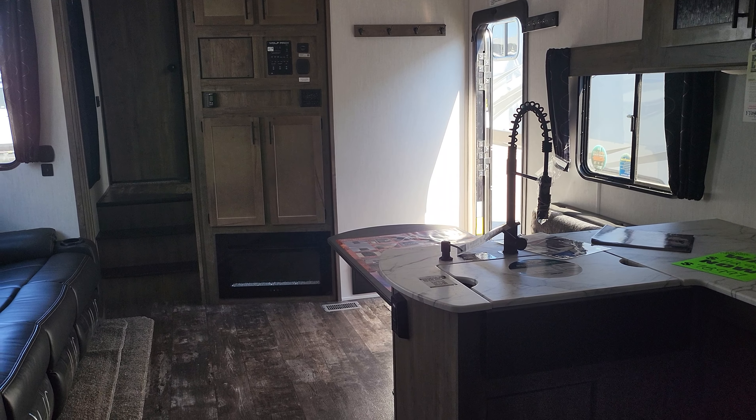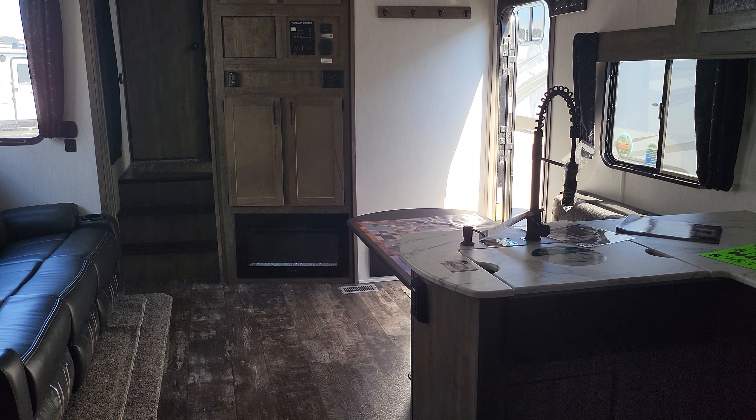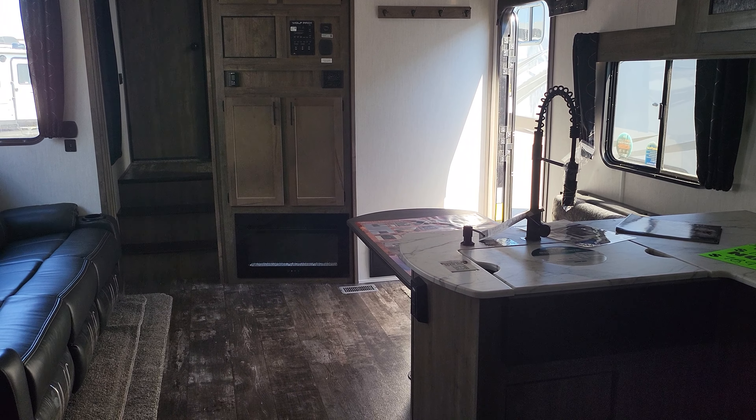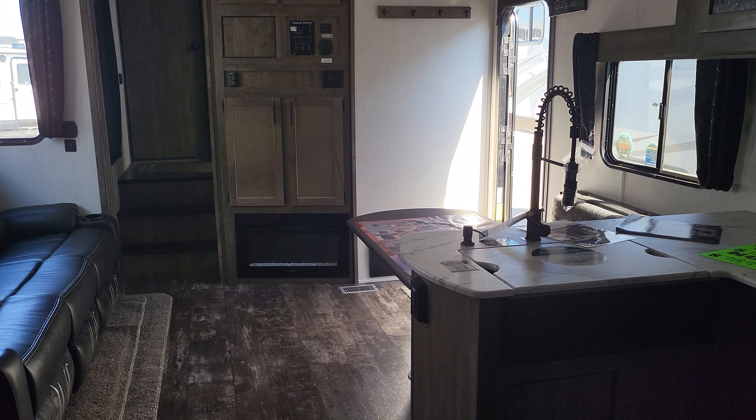The sofas are up against the wall right now — you can put them down and put that outside table between them. There's the ladder for the bunk, and there's a king-size electric lift bed up there, it's massive. You can set this tailgate down and use it as a ramp, or set the gates across those cables to hold it up level and use it like a patio. There's a second door to escape right there too.